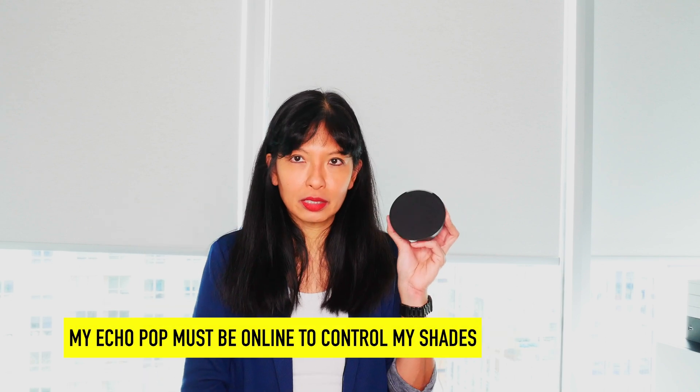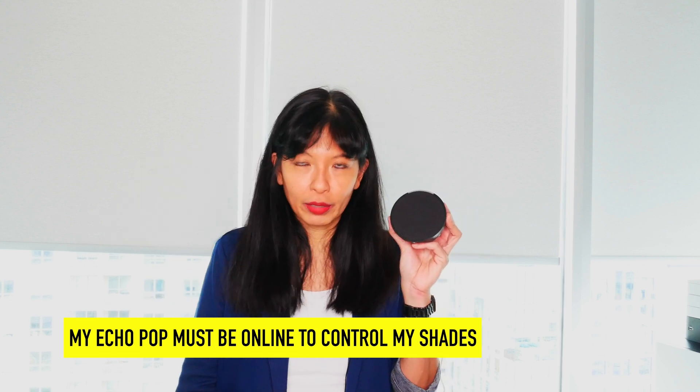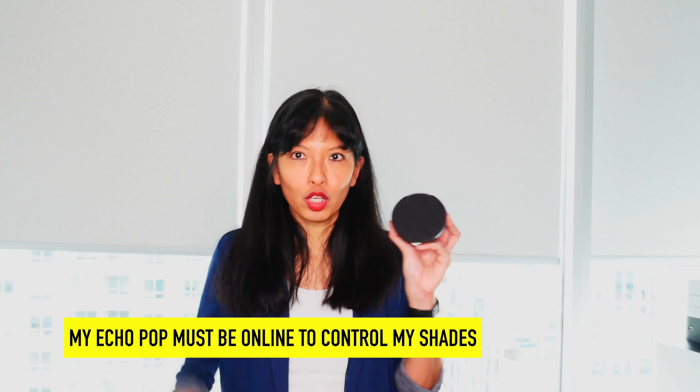The later devices act as a hub for your smart home shades, meaning they're connected to this device. This device needs to be on and connected to the internet for your smart shades to work with Amazon Echo. I know this because every time I unplug this device, all my shades go offline on the app.